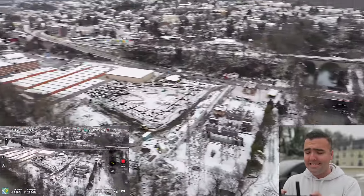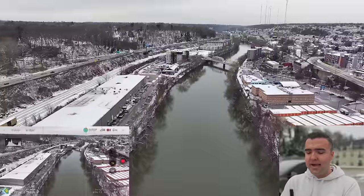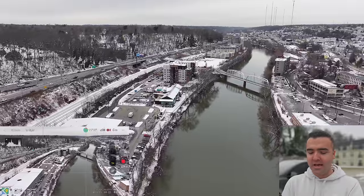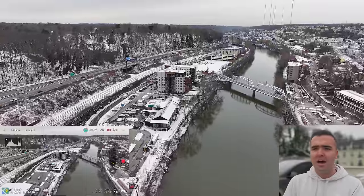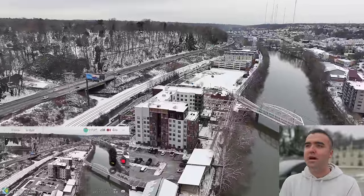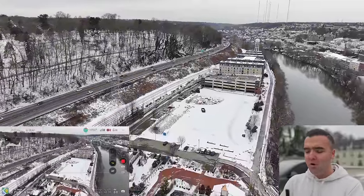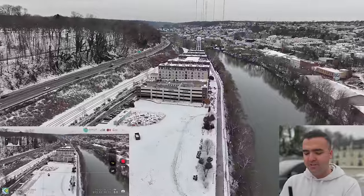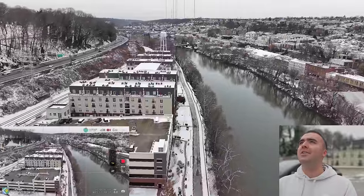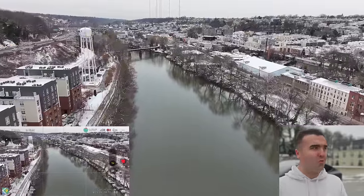I was also flying the Mavic 3 Cine a bit, and using that drone I really missed the medium tele camera — being able to use the 3x zoom. I was on a construction site doing hyperlapse with one-second intervals and I missed being able to use 70mm to capture workers. The 7x zoom felt too tight, so the 70mm on the Mavic 3 Pro really does make a difference. And the Air 3's medium tele makes a difference too. There's absolutely no wind today — this drone is getting after it up and down the water.